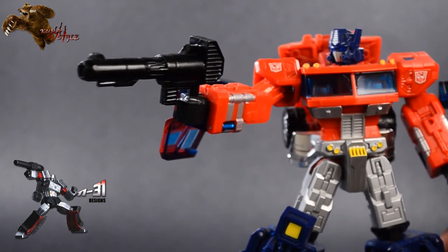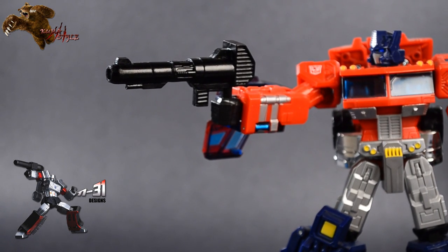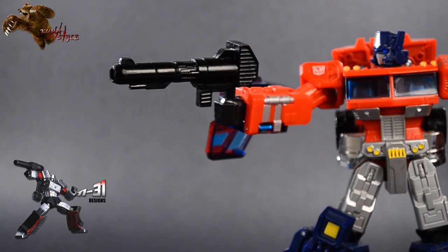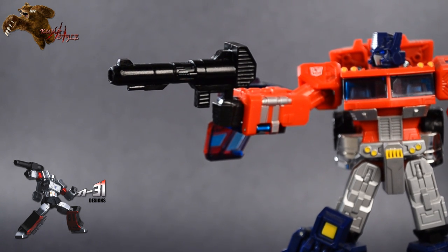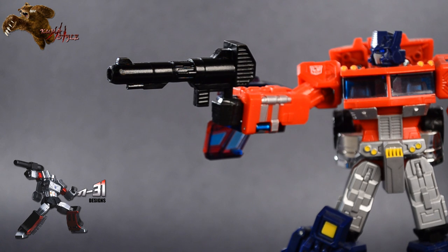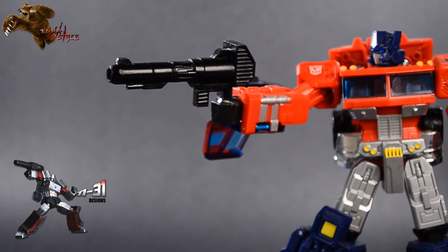Let's go ahead and take another look at this from some more angles, make sure it's nice and lit up for you guys. Like I said, the black is hard because it's hard to really get a good shine. But yeah, there you have it — this is the ion blaster for Classics Optimus Prime, or whatever Classics figure or any toy with a five millimeter peg hand you want.